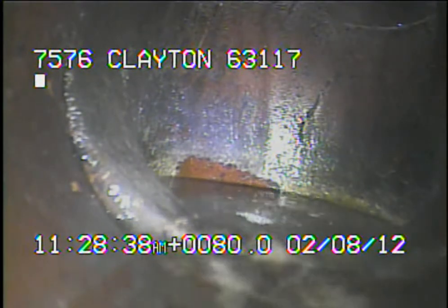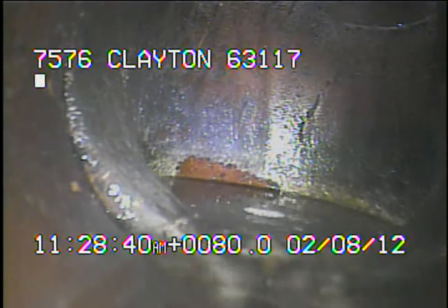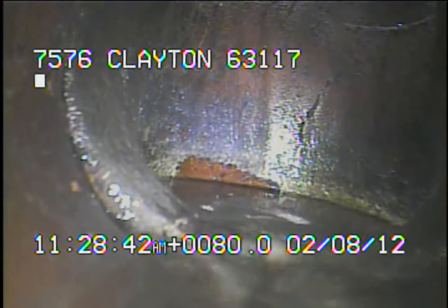I ran the camera from the 4-inch stack in the finished half of the basement. I'll continue to record as I come back.